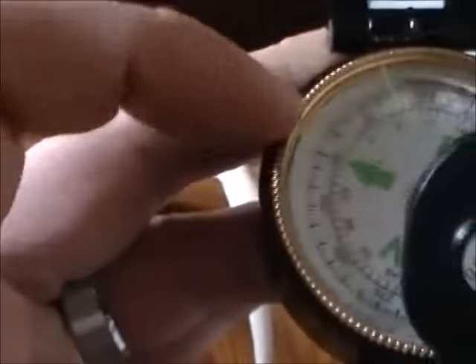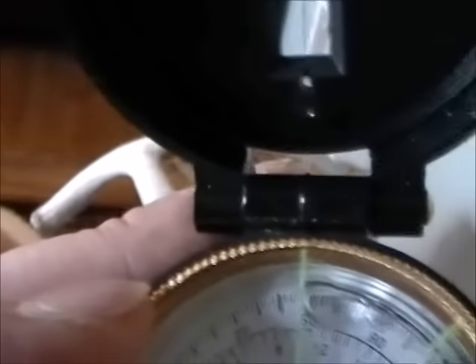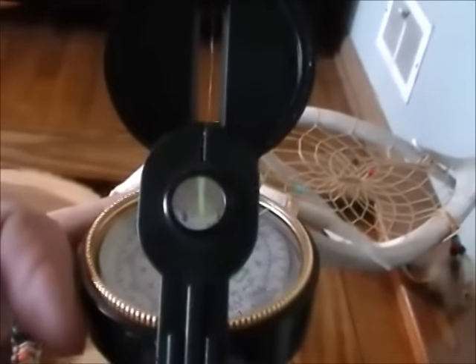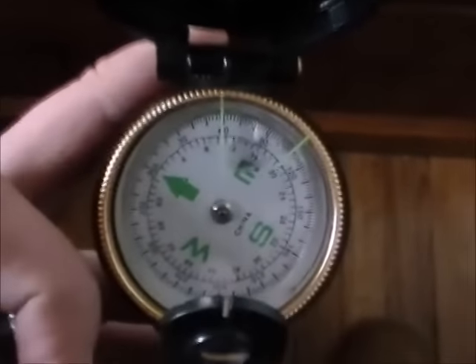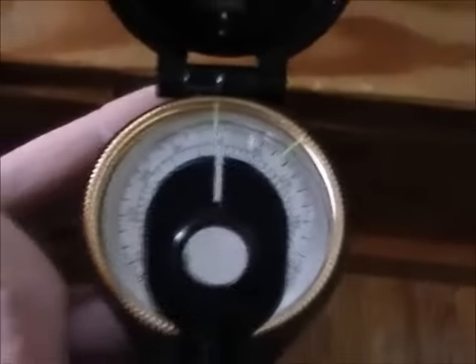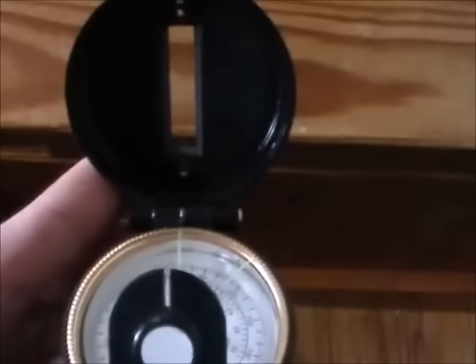You'll also notice there's this long green line — you want to take that and line it up with that little mark right there, because that means it's aligned with the wire in the lid. This compass is used for finding the direction of an object in the distance, though you can also navigate with it by simply holding it flat and looking at it — that'll tell you which direction you're heading.